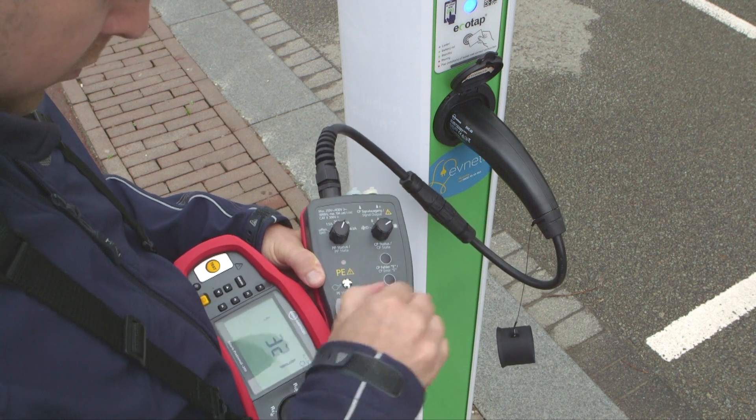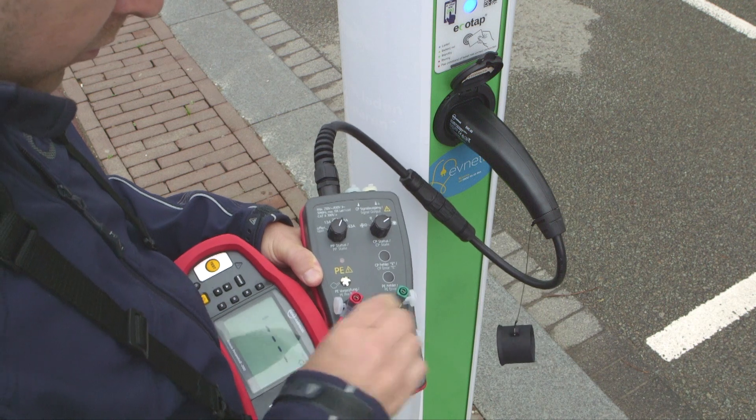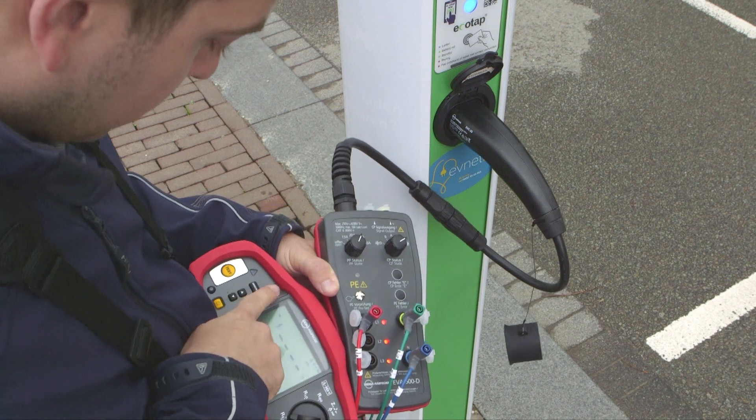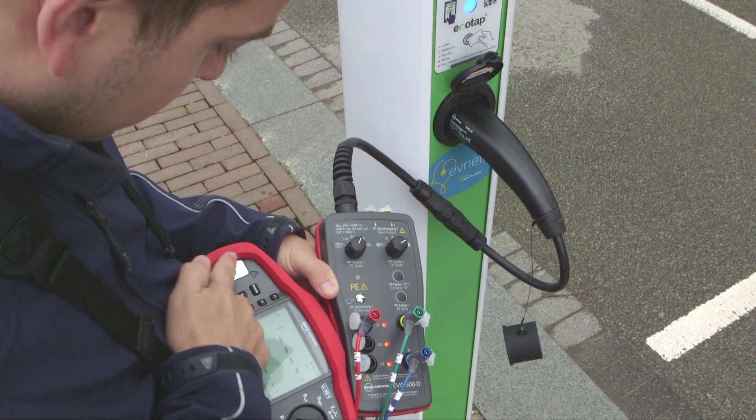You can check the continuity of the PE connector and loop impedance. You can also measure the RCD trip time and trip current, and check for the correct rotary field.